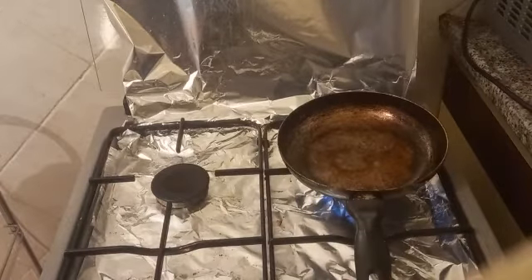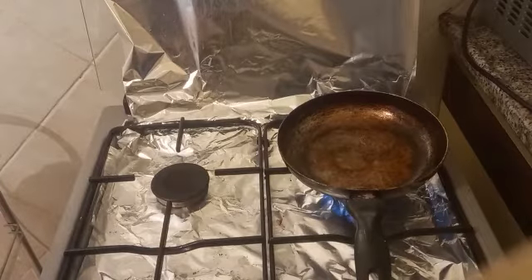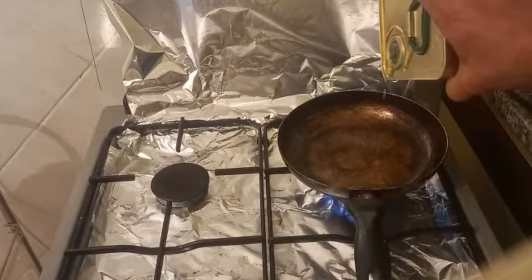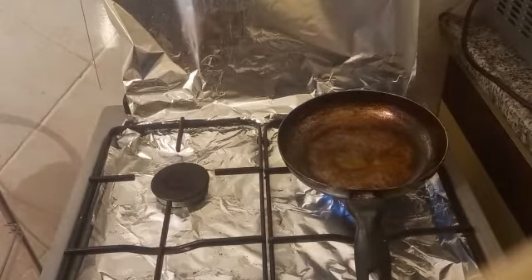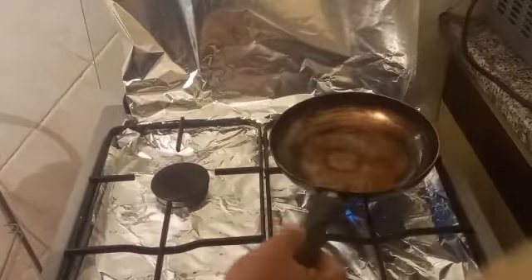Most people don't have expensive pans in their houses, but they can enjoy making steaks because you need to make it the correct way, as I showed you before in this video. Preheat the pan, put a little oil — not too much. It is only for the steak, so it doesn't stick to the pan if the steaks are not oily.